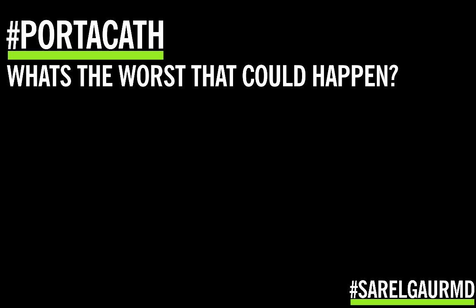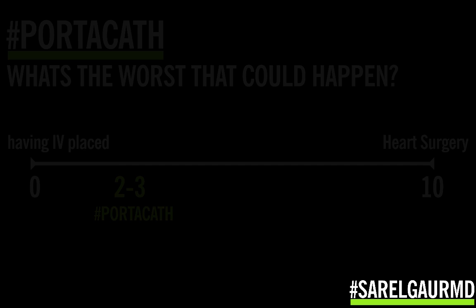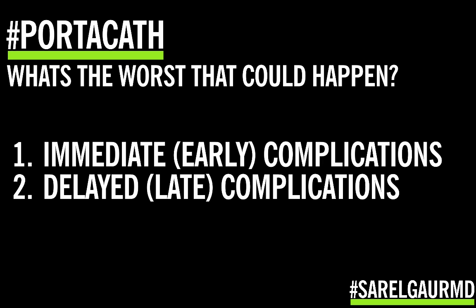Let's talk about what's the worst that could happen — the complications of portacaths. In general, this procedure is extremely safe, especially in the hands of an experienced interventional radiologist. One way to understand it is to place it on a spectrum: if an IV is a zero and heart surgery is a ten, a portacath is pretty much a 2, maybe a 3 at max. There are two categories of complication: those that occur during placement and those that occur long-term. The likelihood of a major complication during portacath surgery — something requiring hospitalization, causing permanent disability, or even death — is about 1% or less, realistically closer to one in a thousand.